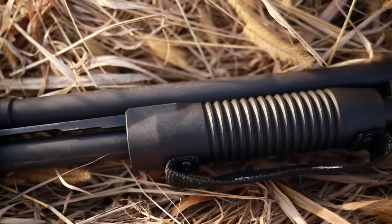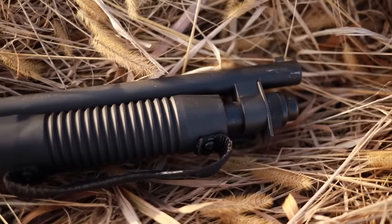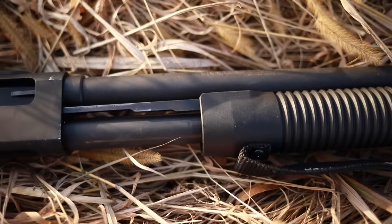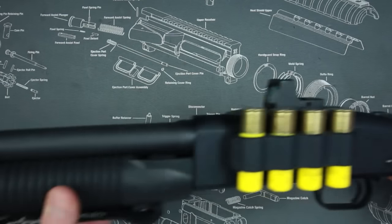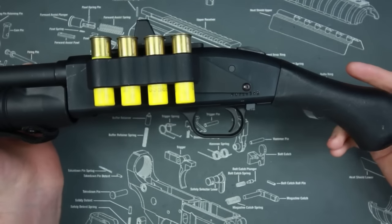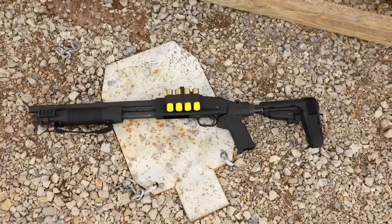Back to the Mossberg — so what is the Mossberg Shockwave? It essentially is a 590 with a 14-inch barrel and a Raptor grip. Mine has gone through some transformations over the last year or so; at one point it had a lot of accessories on it, and now it's a little more slicked out. I tried a few modifications that I didn't like, and I'm going to do a modification video right after this one.